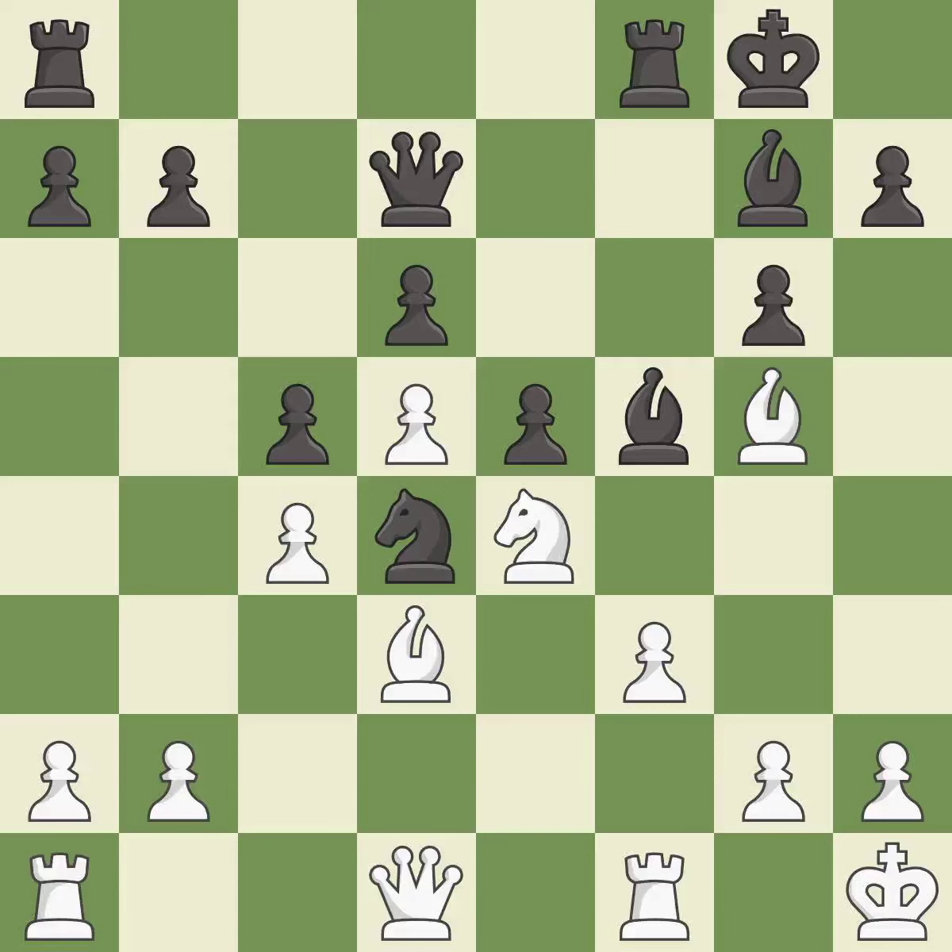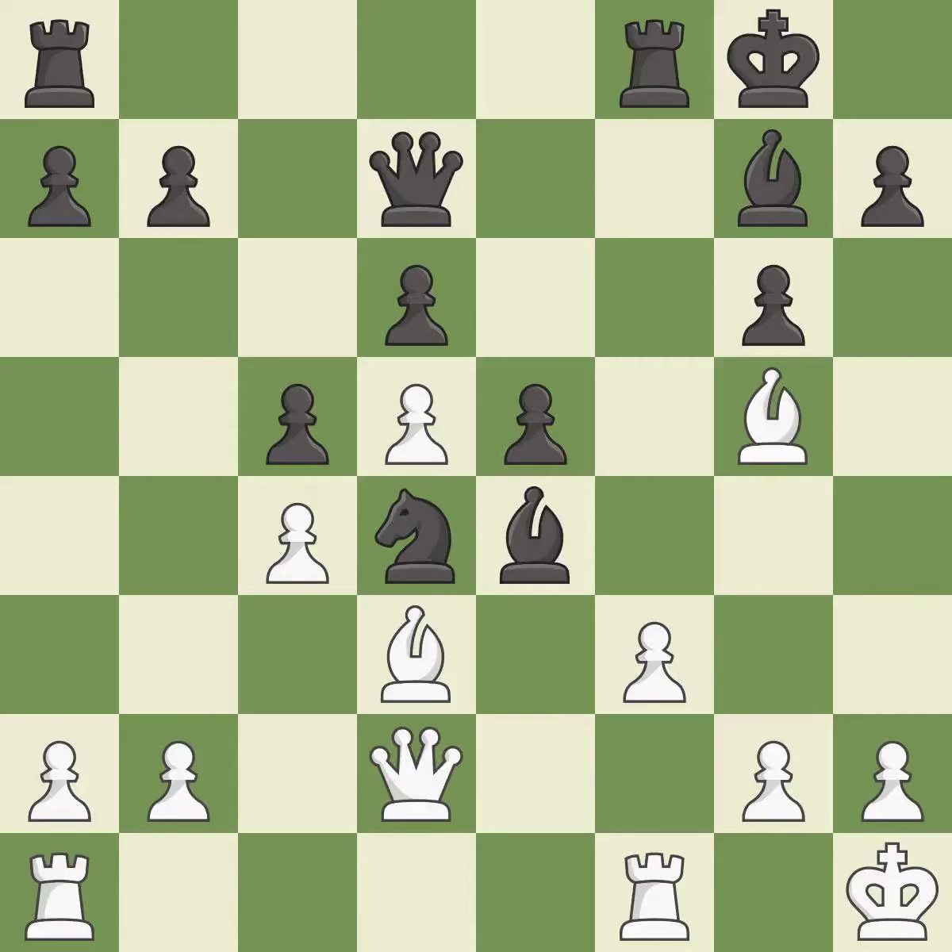The rooks can see each other now, allowing them to provide mutual defense — it is best. This is an equal trade — it is best. Recaptures. That's a sensible reply.